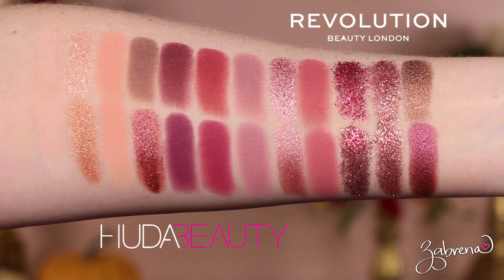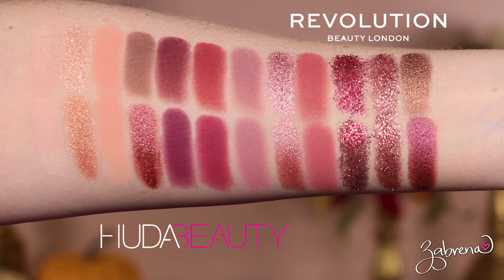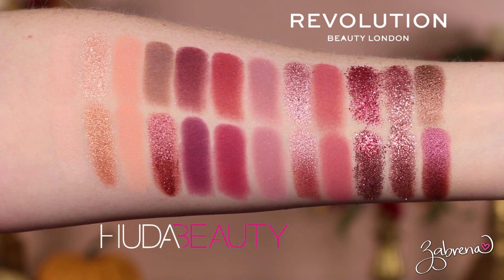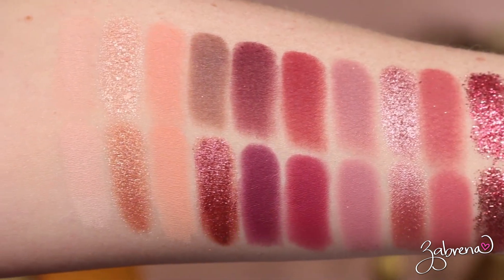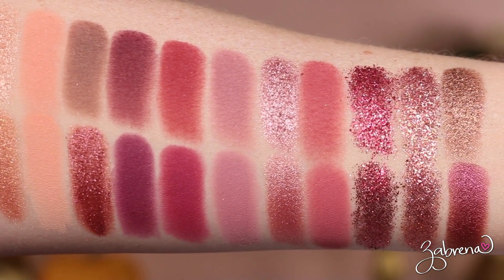If you only saw the tutorial portion of this video, you would pretty much say it's a dupe — but wait. Looking at the swatches up close side by side, I swatched the first two rows of each palette together. Out of the 14 eyeshadows shown, there are really only six true dupes — that's not even half — so it's a little disappointing to see that.